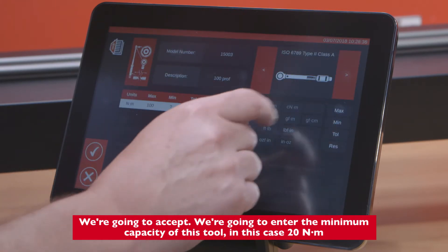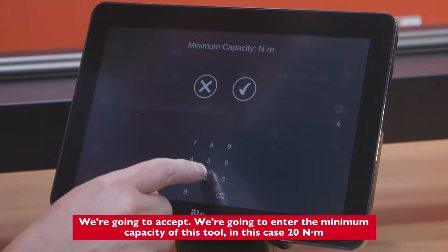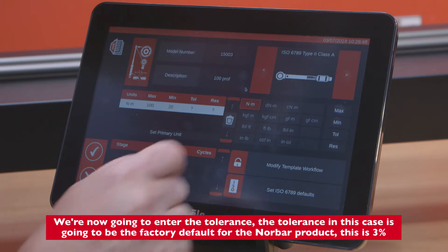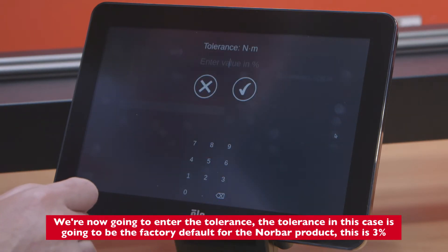We're going to enter the minimum capacity of this tool, in this case 20 Newton meters. We're now going to enter the tolerance — in this case it's going to be the factory default for the normal product, which is 3 percent.